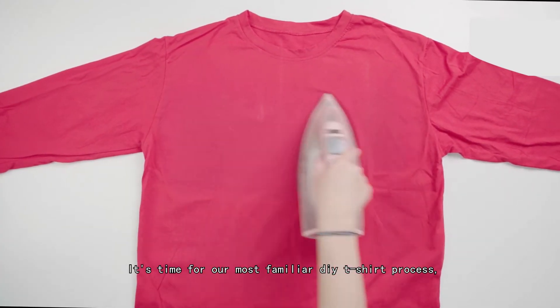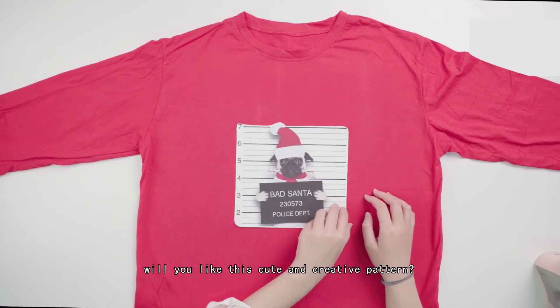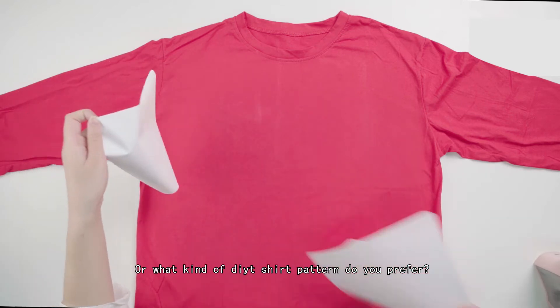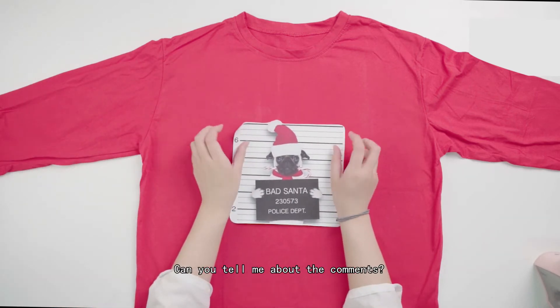It's time for our most familiar DIY t-shirt process. Will you like this cute and creative pattern? Or what kind of DIY t-shirt pattern do you prefer? Can you tell me in the comments?